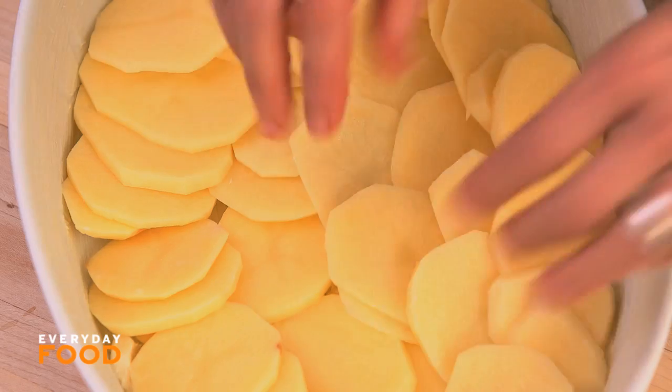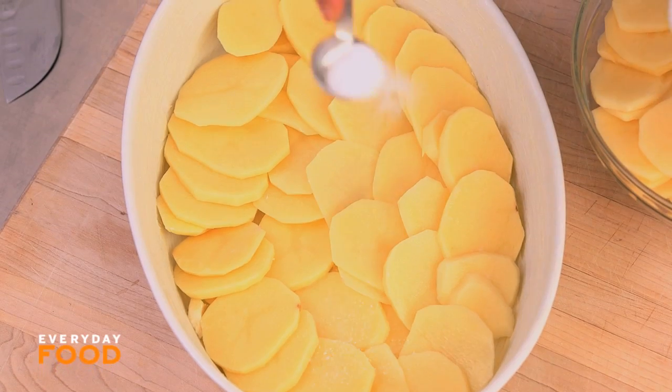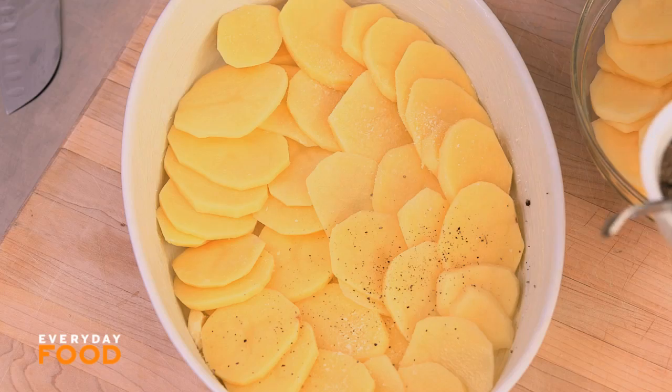I like to season each layer as I go along, so I'm gonna add a little bit of salt here — just a little bit. You're gonna add some salt to your cream mixture too, so don't overdo it.